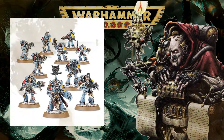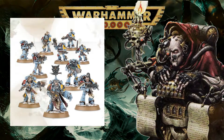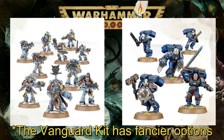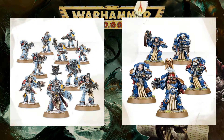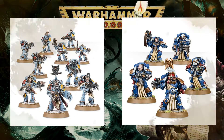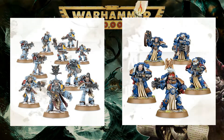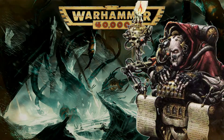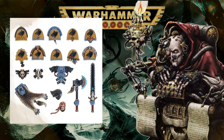Beyond the standard Wolf Pack kit, you may want to purchase the Devastator kit to build long fangs, and the Assault Squad kit for Blood Claws with jump packs, as well as getting additional assault weapons. The Sternguard kit contains all the special weapons you need and may serve as a basis for any character models that you may want to kit bash.